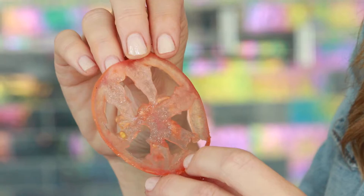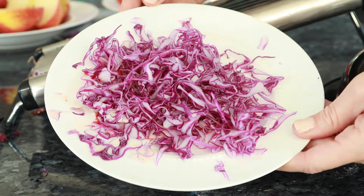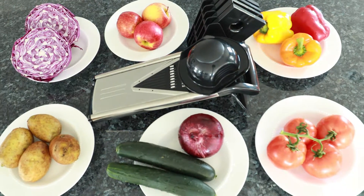Thank you for watching this instructional video of the Zee and Lee mandolin slicer. You are now ready to get the perfect cut.